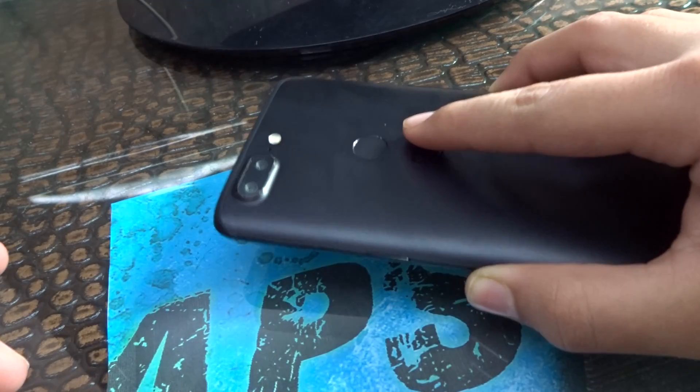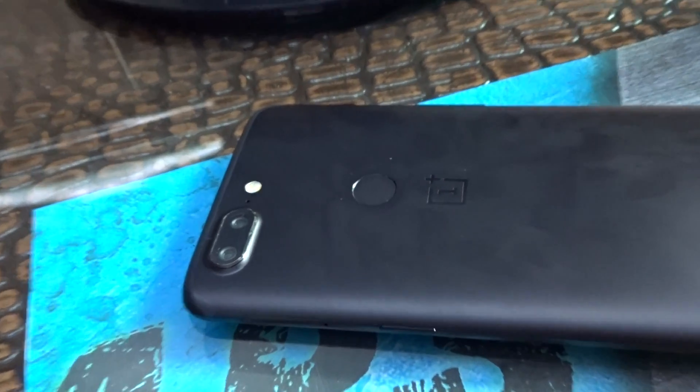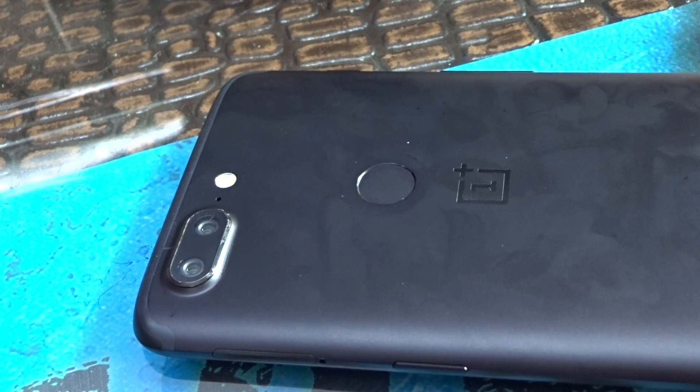It is a good phone in this price range. That's all for today's video — please like and subscribe to my YouTube channel, don't forget to click the notification bell, and I'll see you next time. Bye bye.